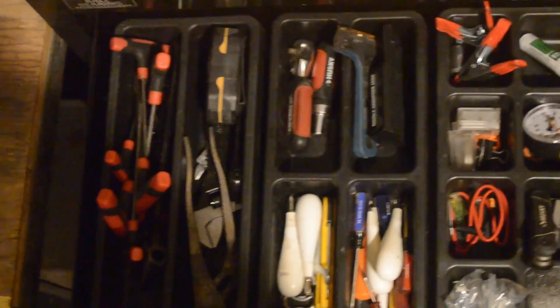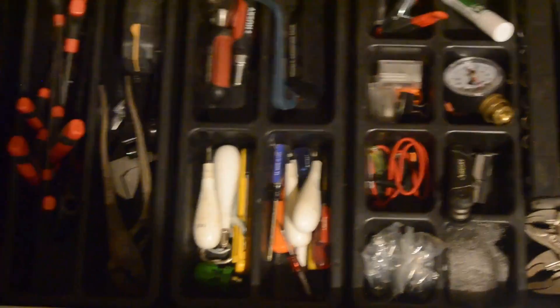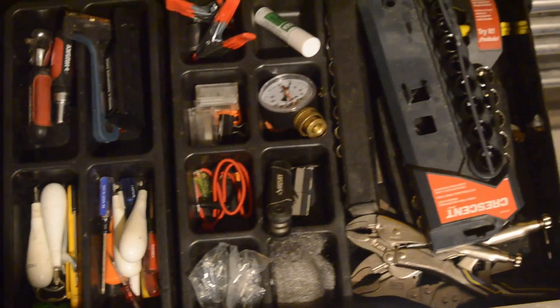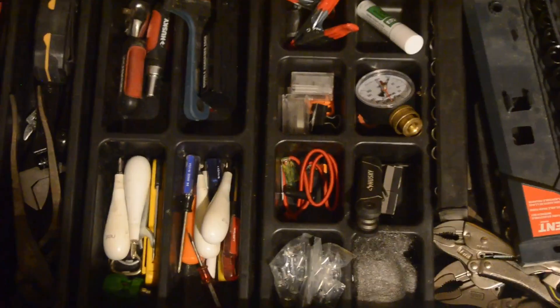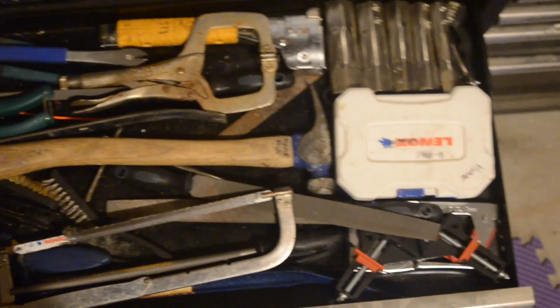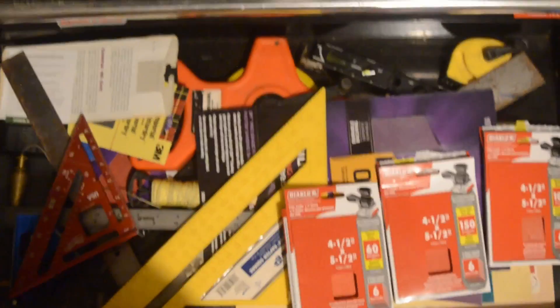I'll take you through a quick couple of drawers. As you can see, just odds and ends. Some Harbor Freight organizers — I think they were like five bucks for three — well worth it. I can't stand drawers that are just filled with utter nonsense and you're always digging for what you're looking for. The next drawer I try to keep larger tools: stapler, files, hammer. Just basic tools. Squares, measures, anything for straightening — if you're going to take the time to do the project, make sure you take the time to do it straight.